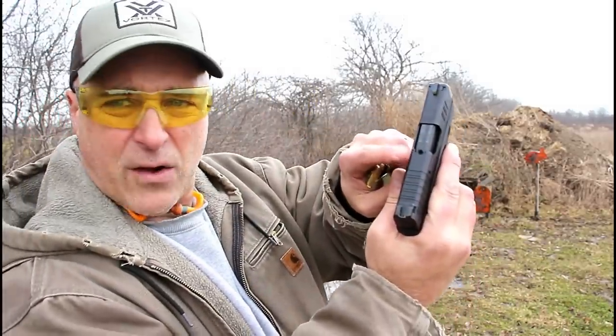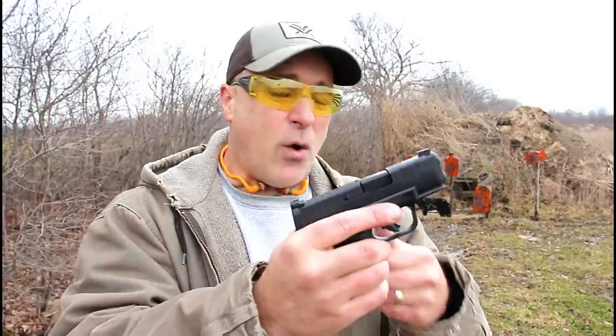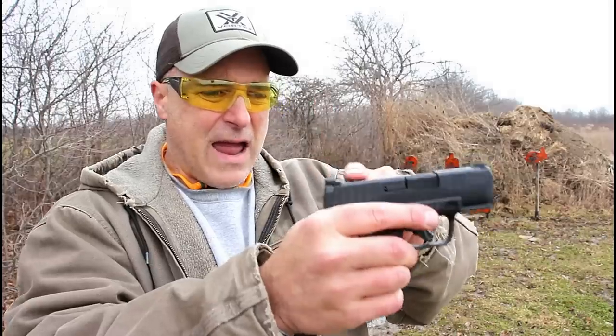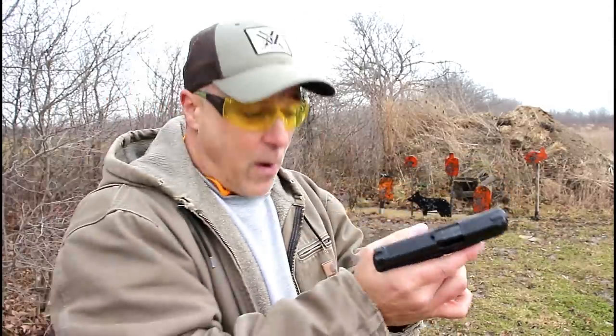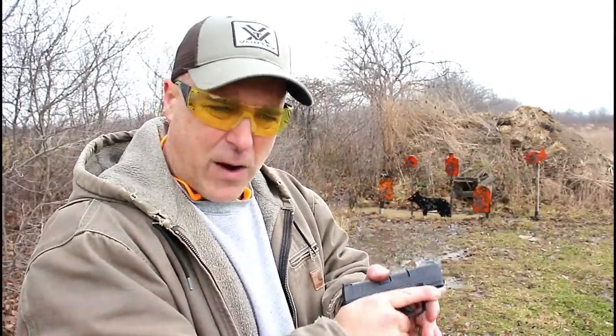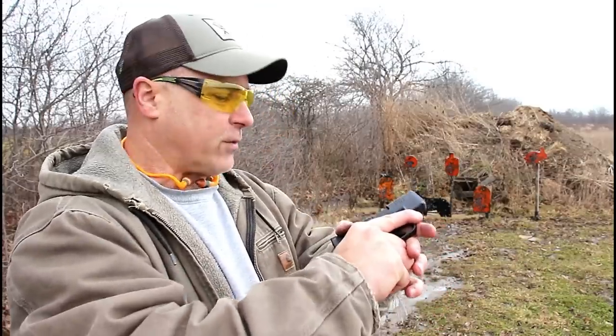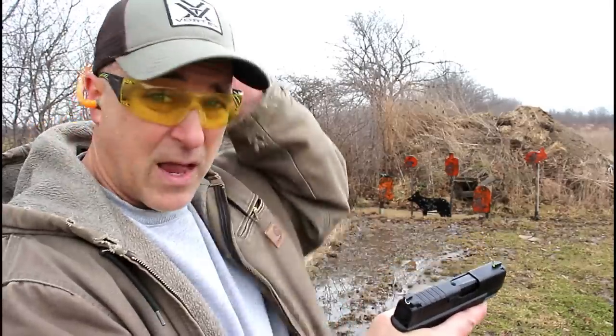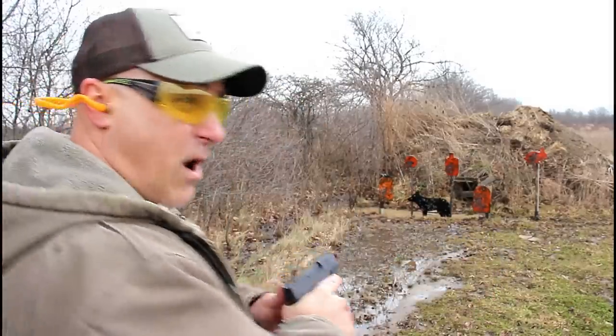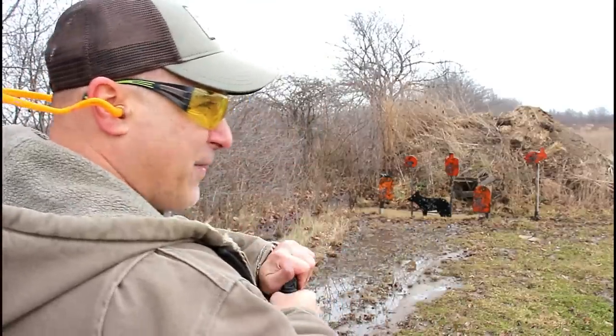It also has a sight hole indicator on top. This is the non-OSP model, so it does not have a slide cutout for an optic. The OSP model stands for Optical Sight Pistol. The MSRP on this is $569, and it is selling for right around $569 — not a great variance off of the MSRP at this point.